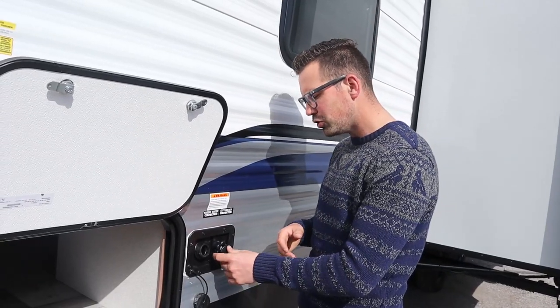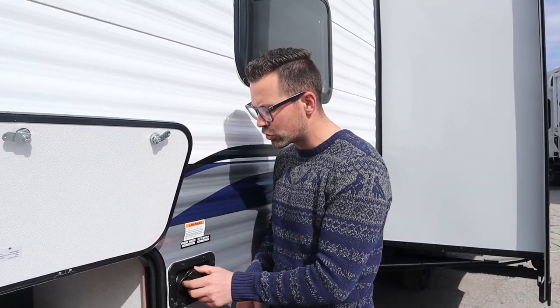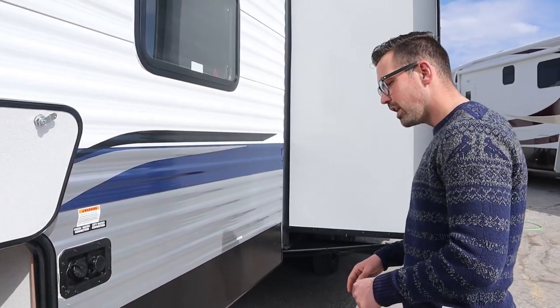So two systems: city water is when you have water at the site; fresh water is when you don't — you fill it as you enter the campground or before you leave home. There's a water pump we're going to talk about on the inside.